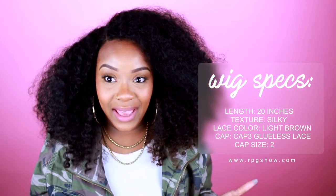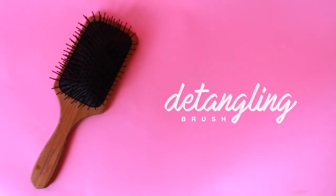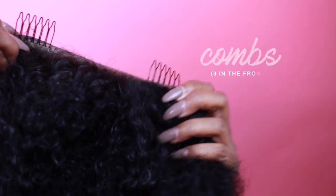I haven't moisturized this hair in at least a week or two, which is a big no-no, but just to let you know you can get away with it because the natural curl pattern is so pretty. I just use a detangling brush, some water, and some conditioner to detangle — sometimes I leave the conditioner in, sometimes I rinse it out. Basically, you treat this hair as your real hair.